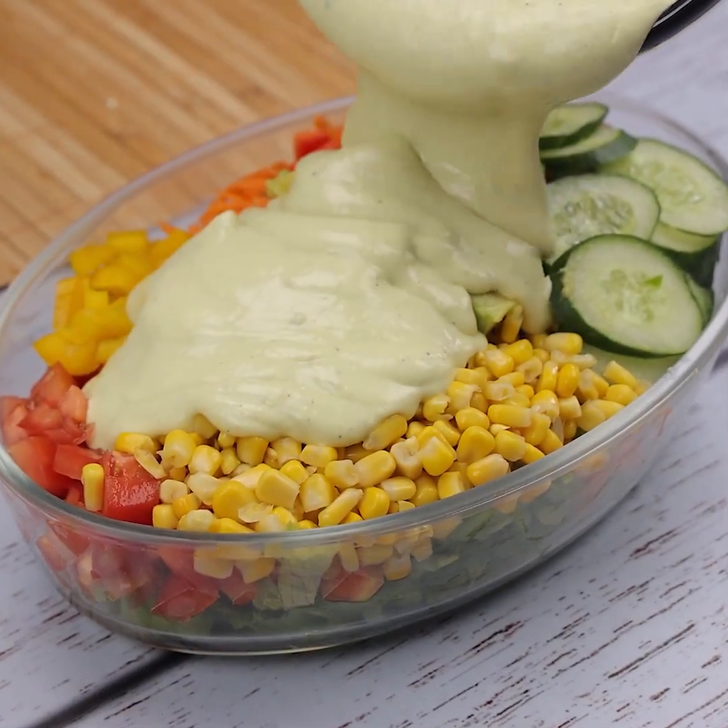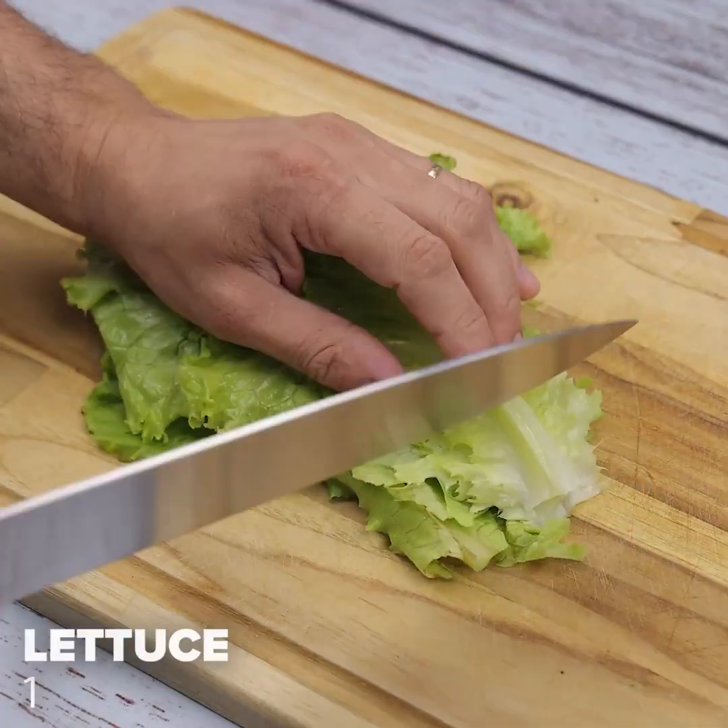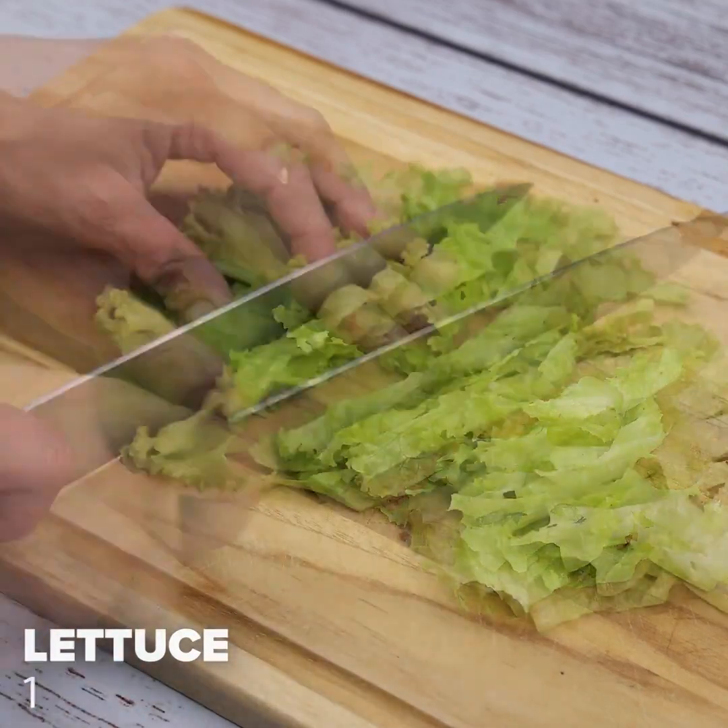If you have avocado in your home, make this amazing and easy salad. To start this recipe, I will cut a lettuce.